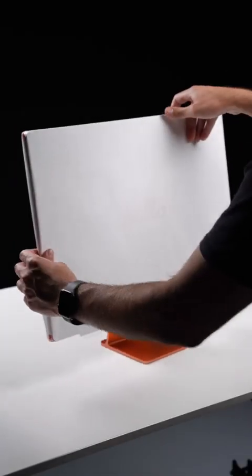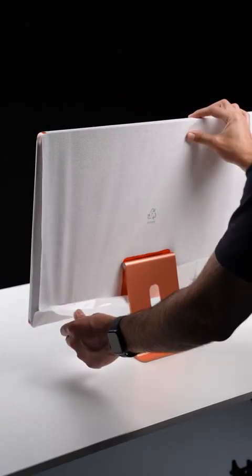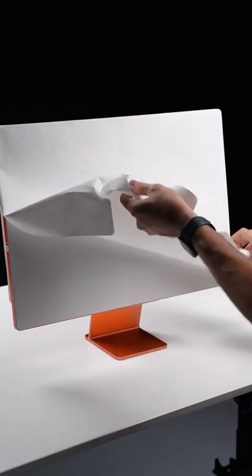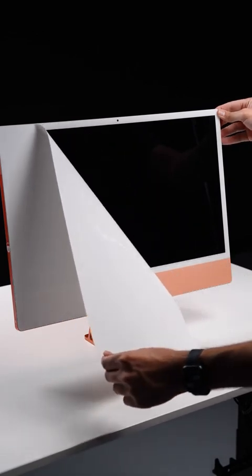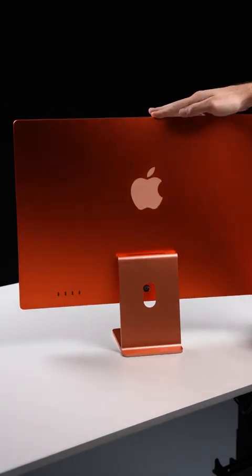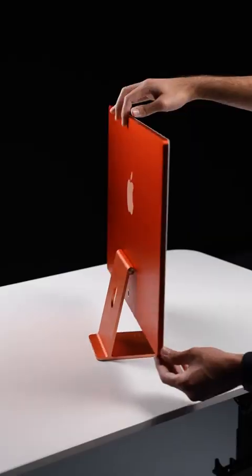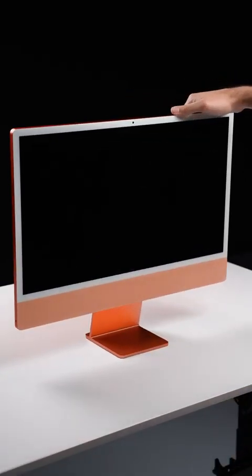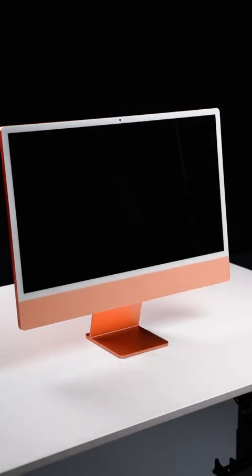But here it is — the all-new iMac itself — where we have a lot of layers of protective material to take off, including a sticker across the entire screen with that iconic 'hello' text. On the back of the iMac you have a deep orange tone, while the base has a lighter, more coral orange. On the front you have a coral tone on that bottom bar, with a white bezel going around that 24-inch screen.